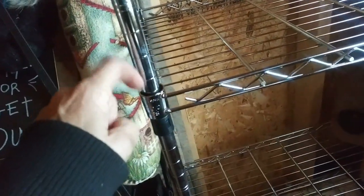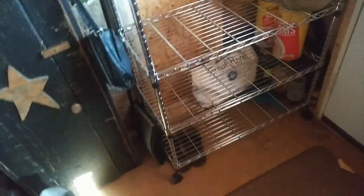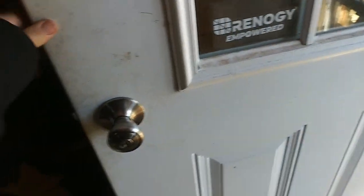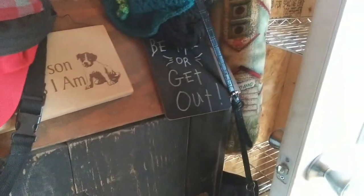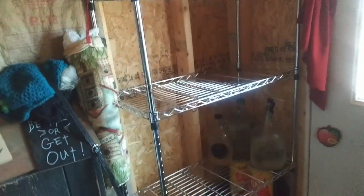One thing you've got to remember to do is pound these down into these little holder thingies or else it'll sway. It's on wheels and when I open the door — look at this — I can open it all the way and it's perfect. That is wonderful, that's the perfect size. Even after I put the walls on it, it'll be coming out a little bit further and I've still got a little extra room. This is absolutely amazing — I've got storage!